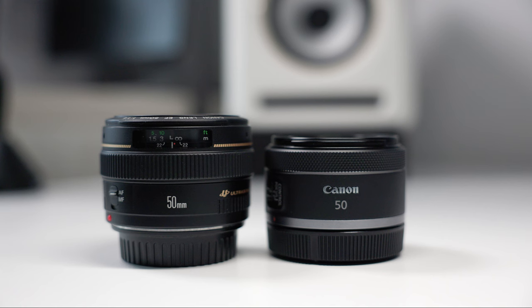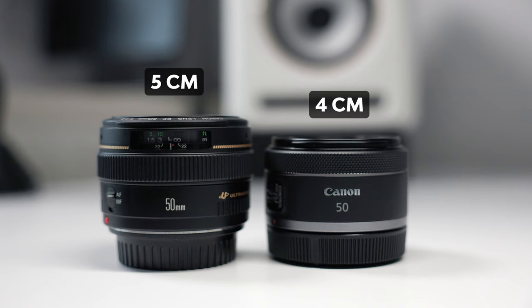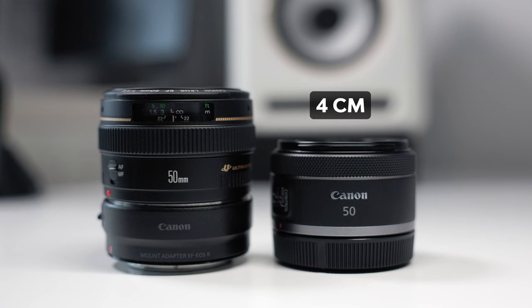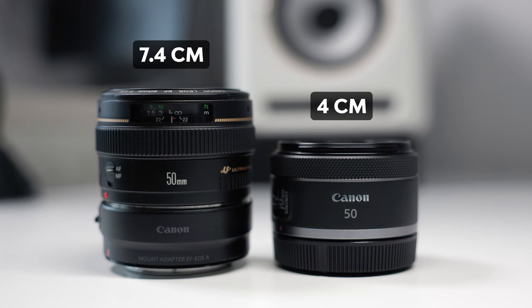Let's see if the new RF 1.8 is worth it overall. Regarding size, the EF 1.4 is 5 centimeters in length while the RF 1.8 is 4 centimeters. When you attach the adapter on the EF, the difference becomes even more visible — the EF becomes 7.4 centimeters long versus 4 centimeters for the RF.